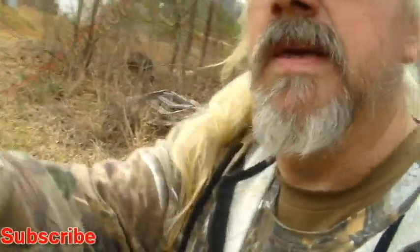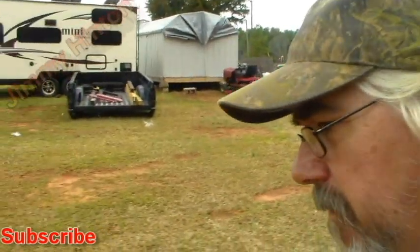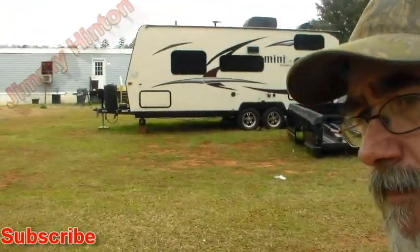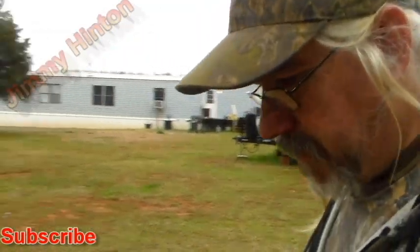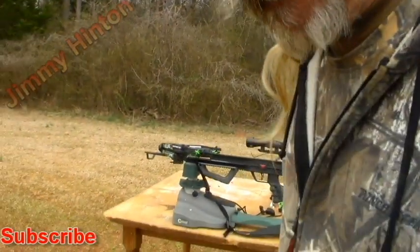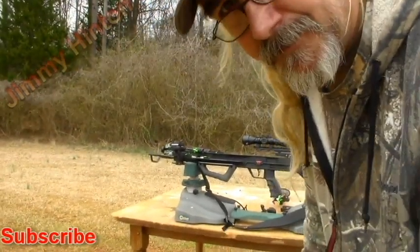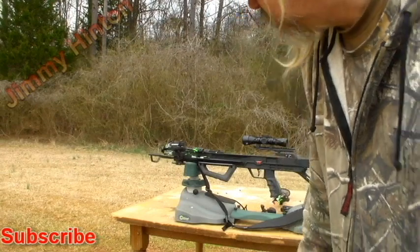We're going to try to do some shooting with it, and we're going to do some shooting with a new crossbow, the Bone Collector 370. I ain't showed much of this but one time on YouTube, and I'm going to try to do some shooting with it.